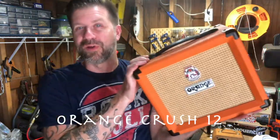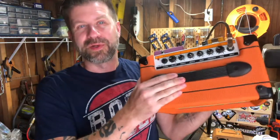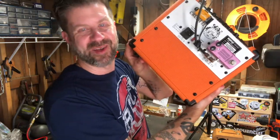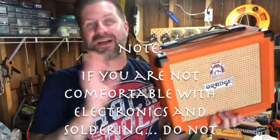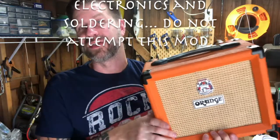I'm going to grab my Orange Crush 12 here, which is a little 12-watt amp with a six-and-a-half-inch speaker. It actually sounds pretty good — it's got a pretty cool tone stack that allows you to dial in a lot of different tones. I always keep a little reverb pedal on the back because I do wish it had reverb. Let's just add an external speaker jack to it, because it doesn't have one. Maybe over here — I can put an external speaker jack.